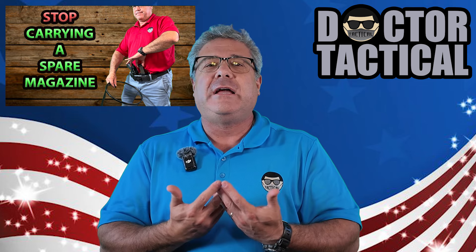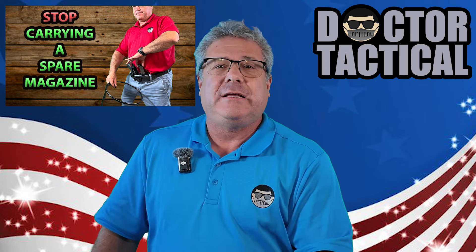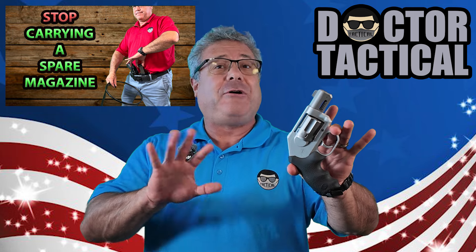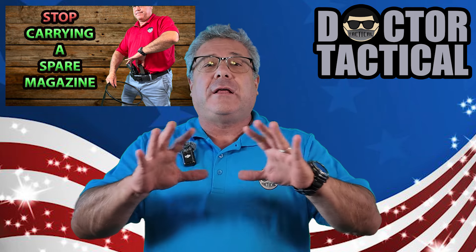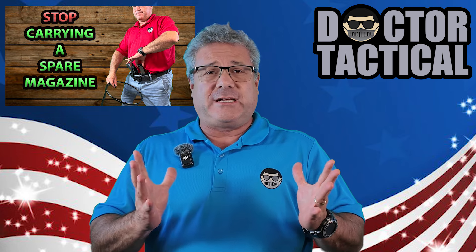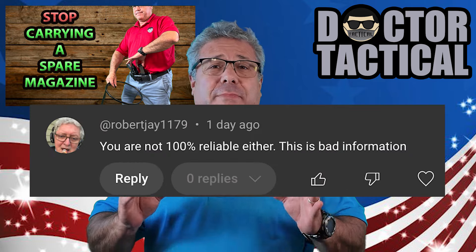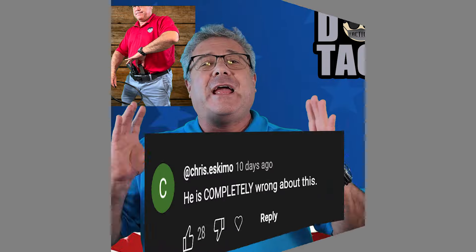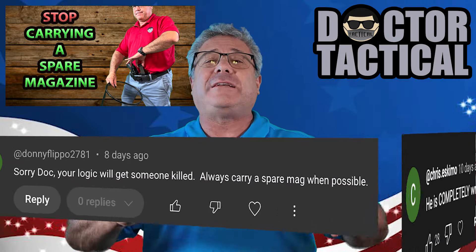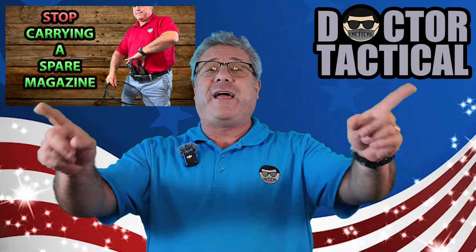I shared with you guys a concept that I developed on my own. I'm the creator of this idea of the backup revolver. After reading through the comments section, I realized that I did not do a good job of fully explaining the rationale with this concept. And I want to spend a little more time because there were people who were downright angry about this, and I think it warrants a conversation. So I found myself typing the same stuff over and over, and I said, let's do a follow-up video. And that's what this is about.